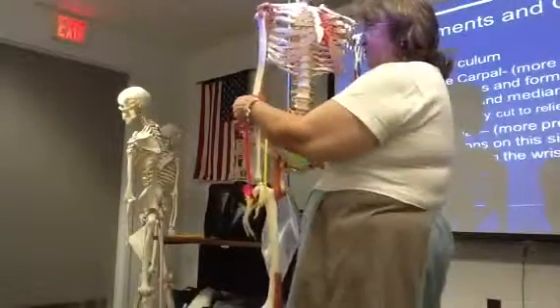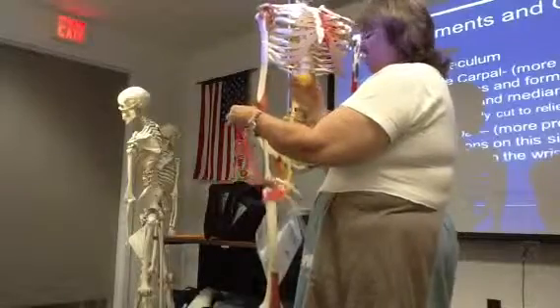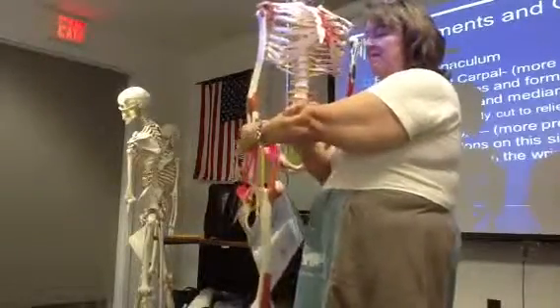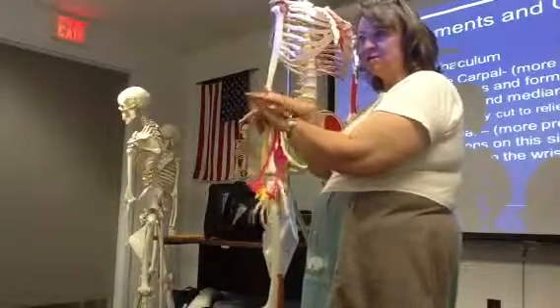It's kind of like the reins on a horse. That's how those long tendons work. What you've got to remember though is there's a lot of muscle here and there's really no actual muscle in your fingers at all. It's long tendons.